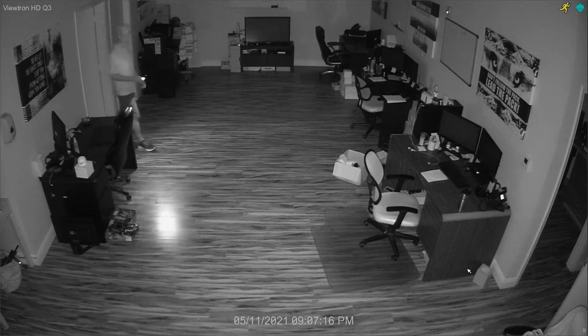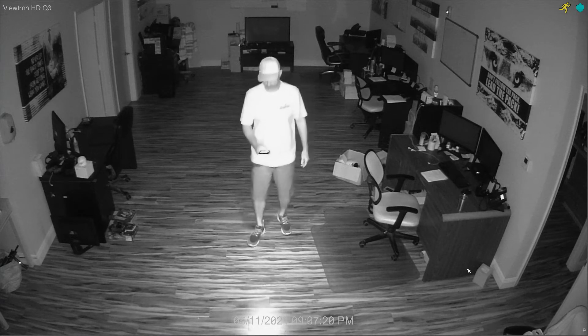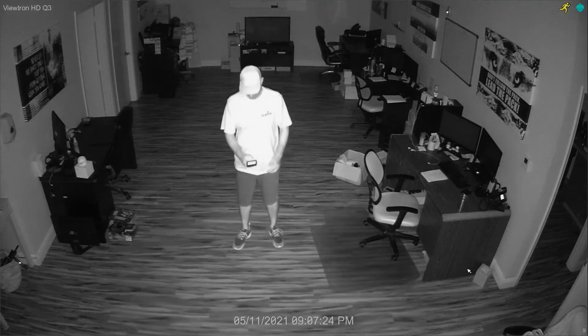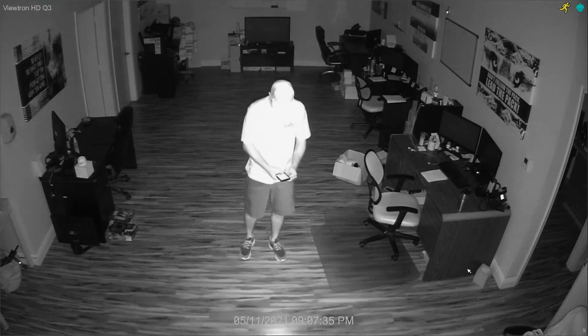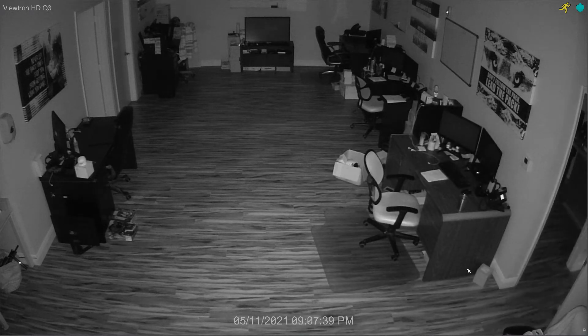I'm using the flashlight on my phone just to walk over here safely because this room is completely dark right now. There is no visible light. All the illumination that you see is from the camera's built-in IR LEDs. You can see it's a nice even IR illumination across the whole room, and the smart IR adjusts the intensity of the IR illumination automatically depending on how close I am to the camera.